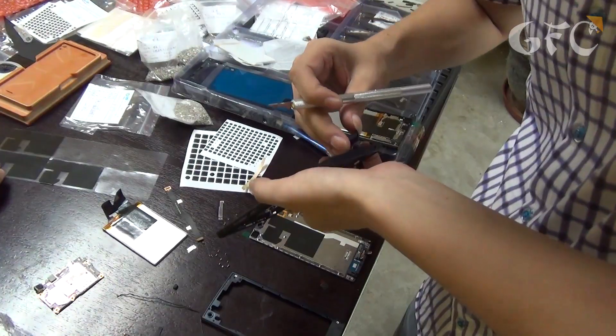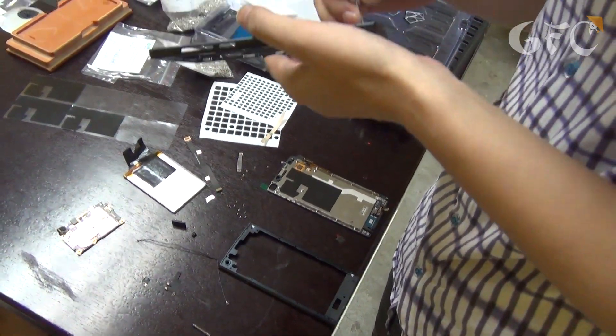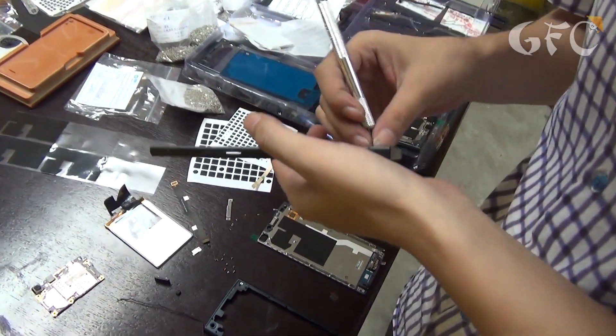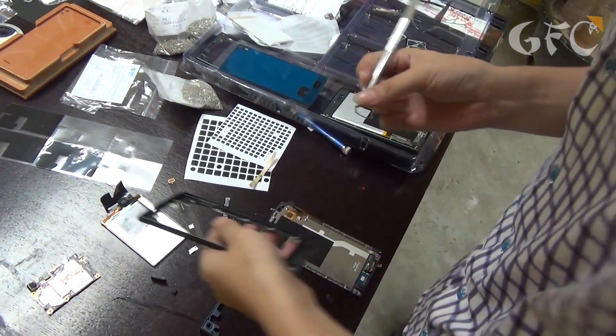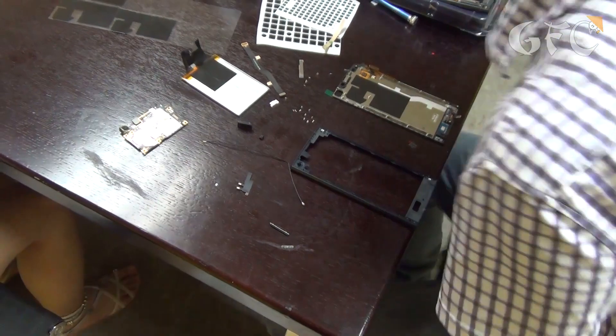This is the main board of the phone. There are almost no manufacturers in China with a full production cycle. Almost all phone parts are ordered from providers who specialize in them — it is quicker and cheaper. As a result, customers get a product assembled from parts produced in dozens of manufacturers.